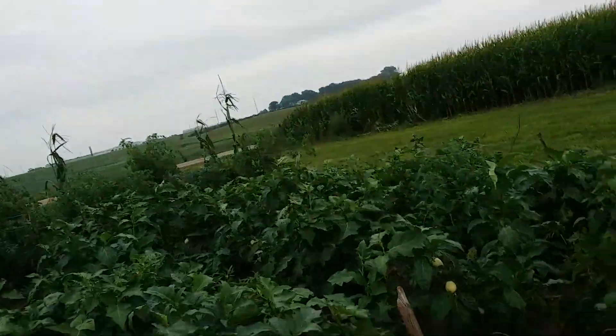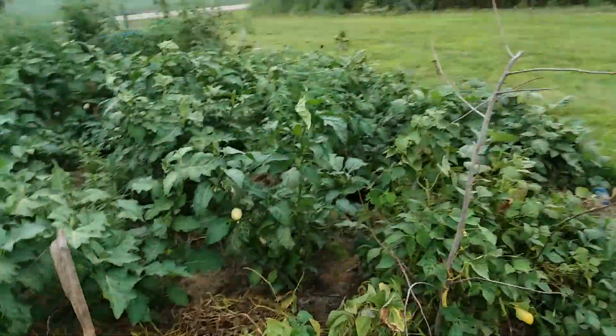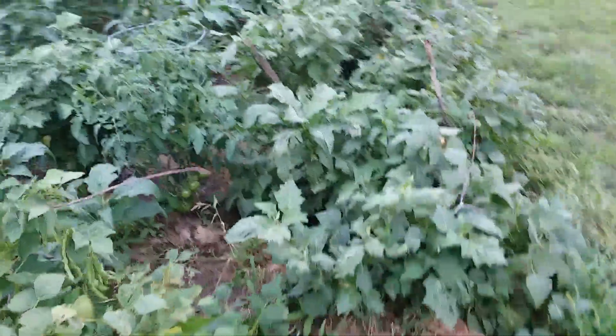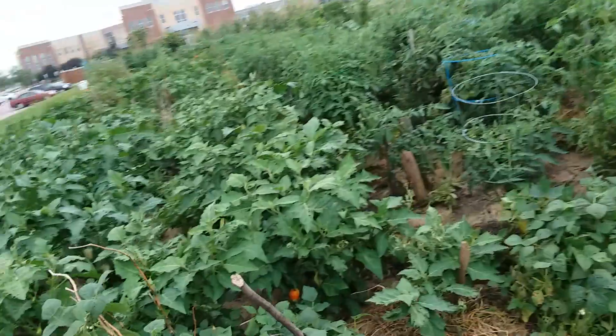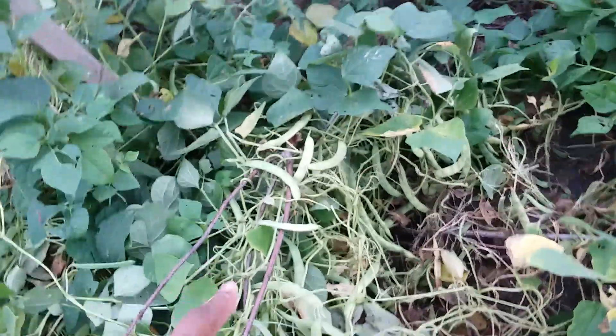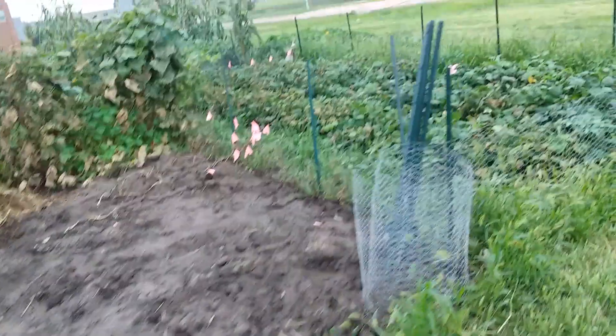Kind of reminds me of eggplants I've seen in Thailand. Something is borrowing — oh look at these, some peas! Dang, this is super cool.